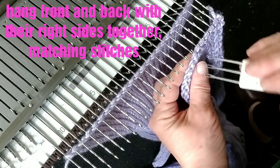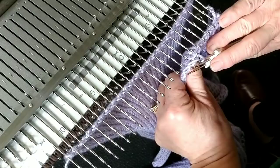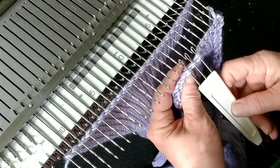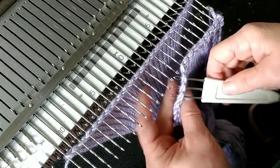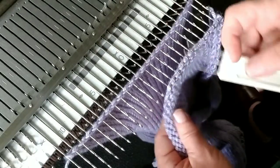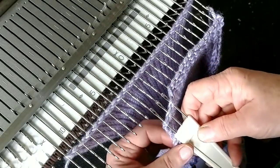Did you see me nearly miss the second loop? If I had done so, you can see it would leave that loop on the outside of the sweater — which, while not the end of the world, is not as tidy a look. So if you rotate your tool up toward yourself before hanging, you can make sure that the correct number of strands of yarn are indeed on it.